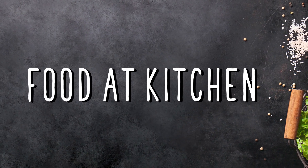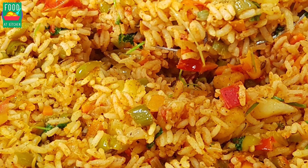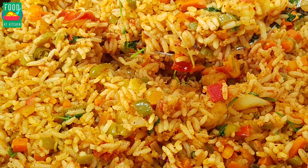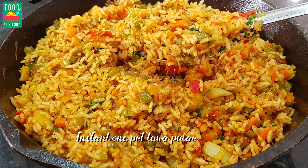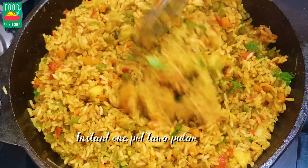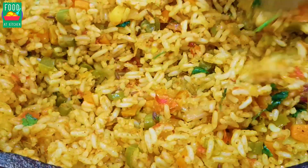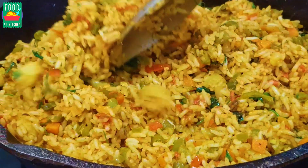Hello and welcome to Fooded Kitchen! I am going to try a lot of food for lunch and dinner. I am going to try a lot of food for everyone. Let's start.